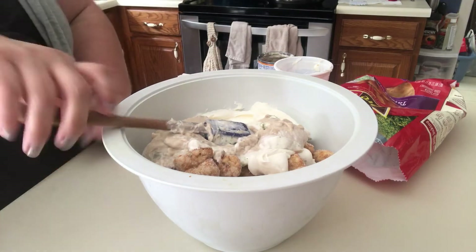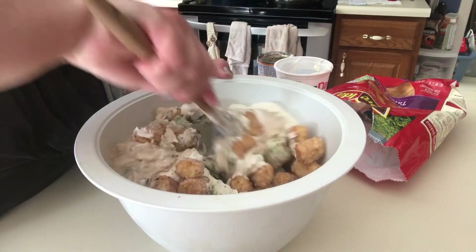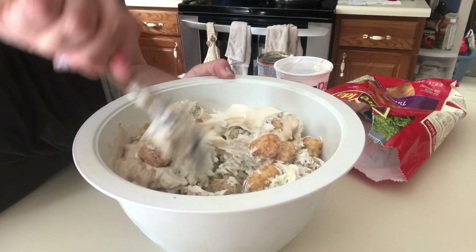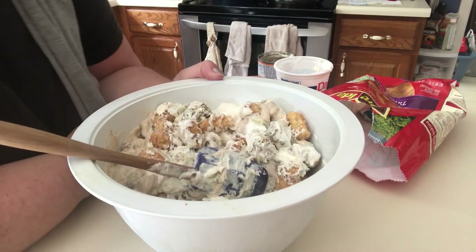I'll use the other half for some enchiladas later. I would totally suggest not doing what I just did — I would mix all the ingredients before adding the tater tots. This is going to take me a minute and I will work on this.